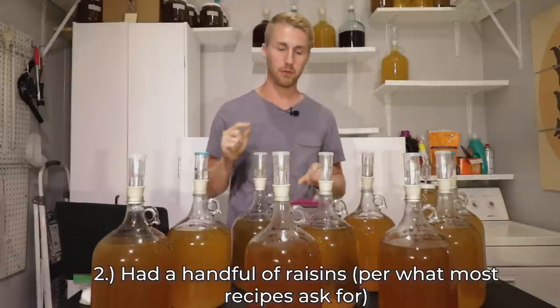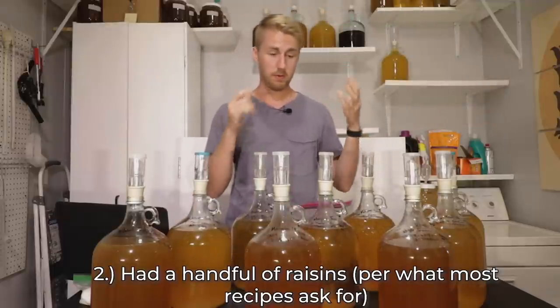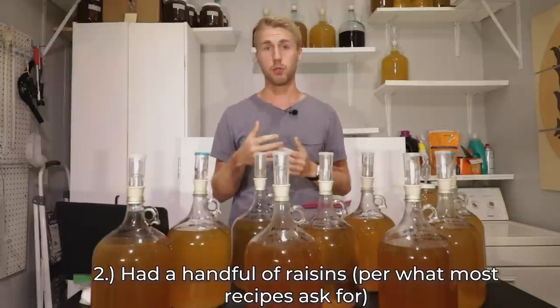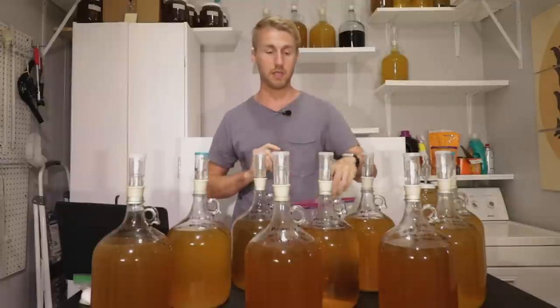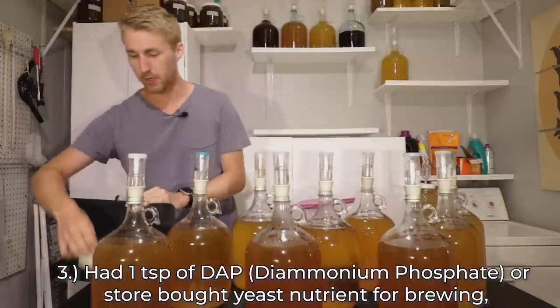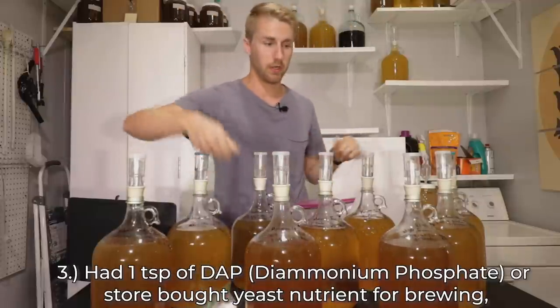In the second one, I put a handful of organic raisins. A lot of people say raisins are nutrients, so if true they would have assisted fermentation. In the third one, I put actual DAP — diammonium phosphate — which is a yeast nutrient, and I put it all in at the front.